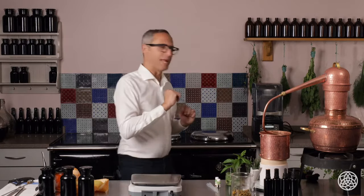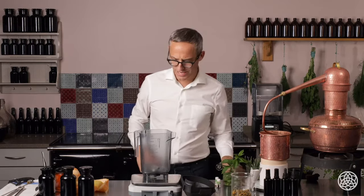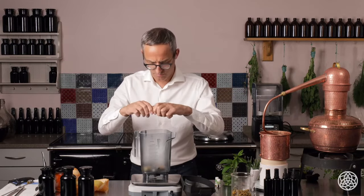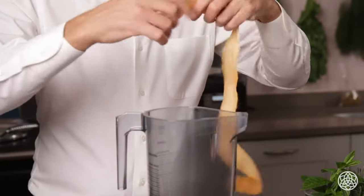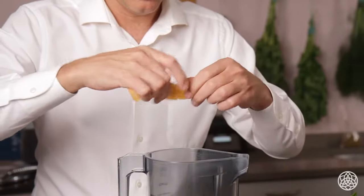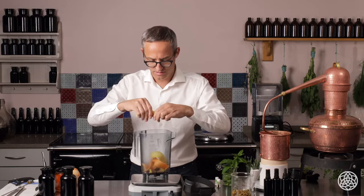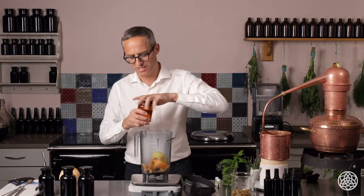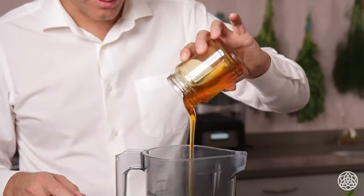While that's steeping, we're going to get the blender and add 30 grams of fresh ginger root. Then our red grapefruit and lemon zest — just tear that up. And then some raw unpasteurized honey; best to use local honey. We want 300 grams — that's a whole jar of this size.